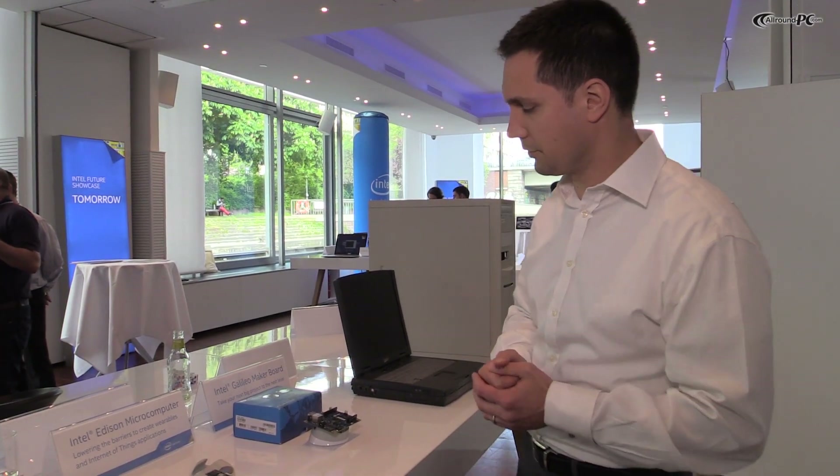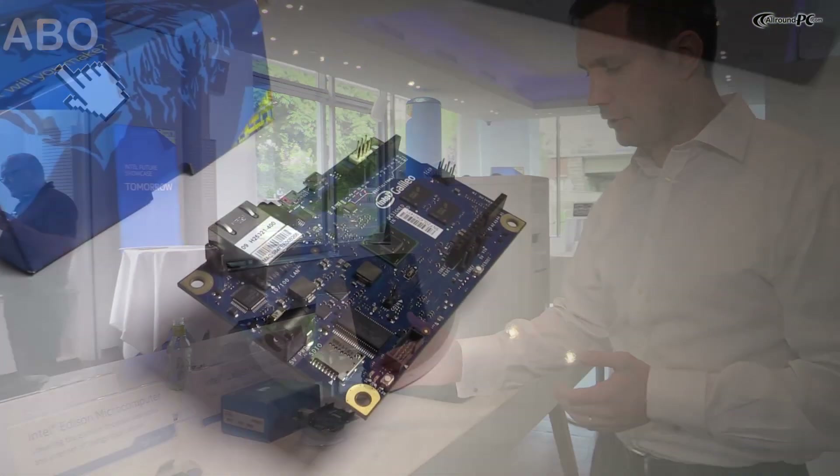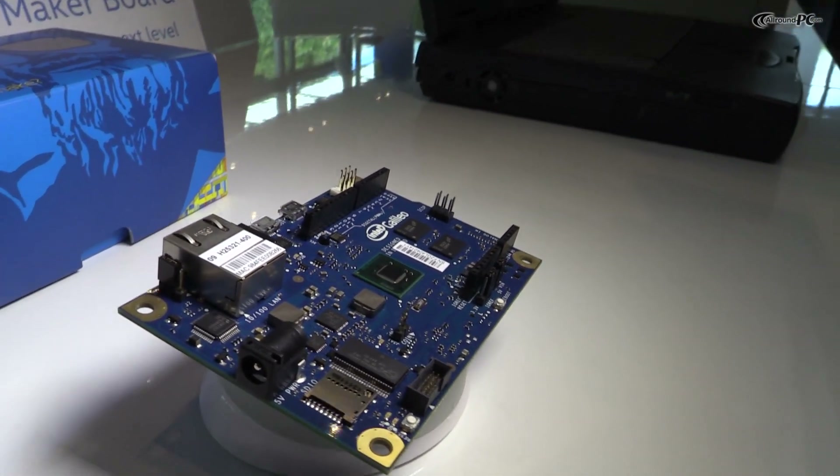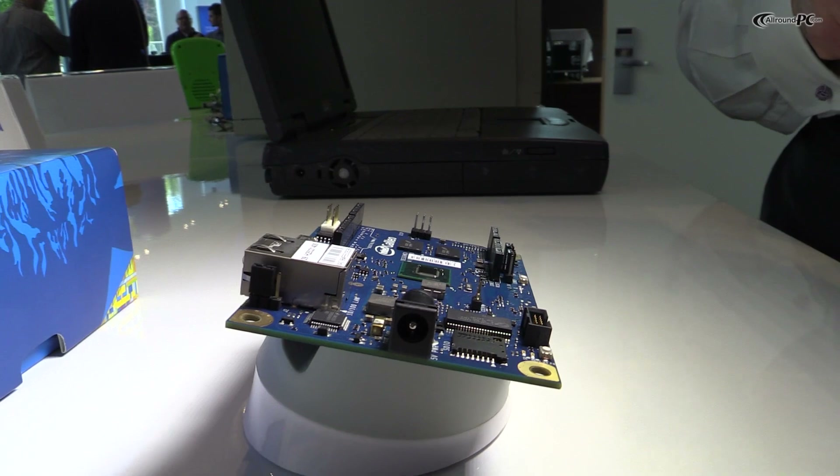Hi, my name is Tom Fuldessi. I'm a senior director in Intel's New Devices Group and I'd like to introduce you to two of our products here today specifically designed for the maker community. Here we have the Galileo maker board which is based on Intel's Quark X1400MHz CPU.